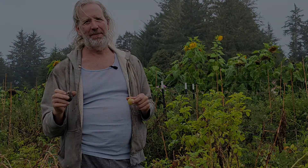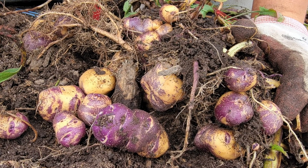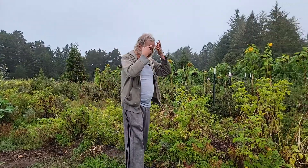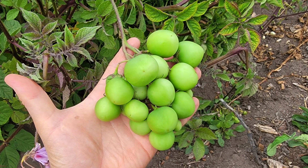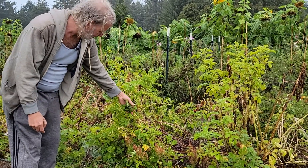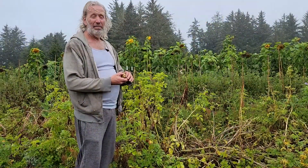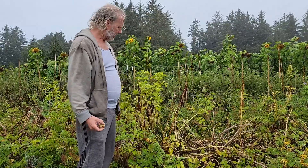If I collect seeds from my own potatoes and replant them year after year, I can select for varieties that really thrive in my local ecosystem. One of the things I select for is potatoes that make fruits, because if I'm growing a clone that doesn't make a fruit, I can't save seeds from it and it can't become locally adapted. That's a key criteria I look for.